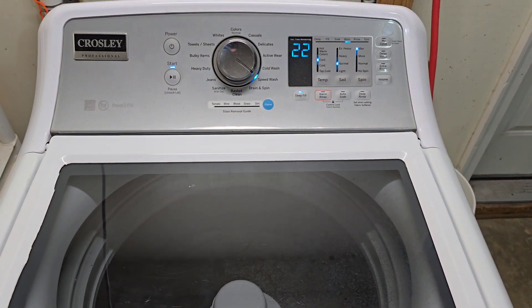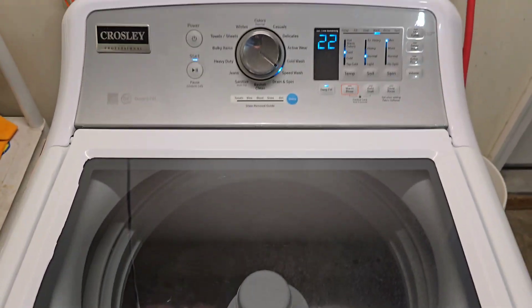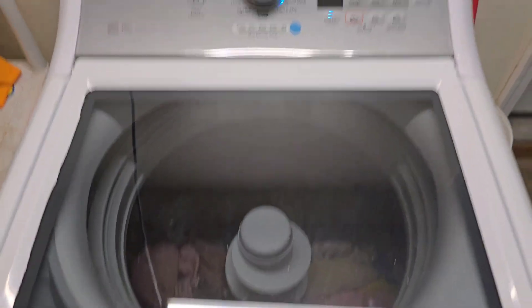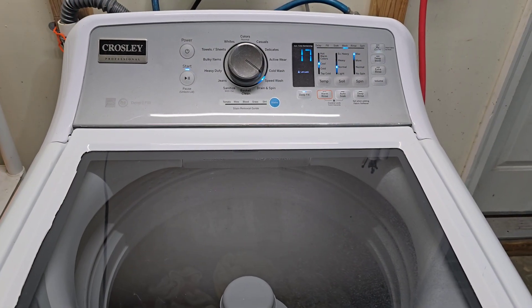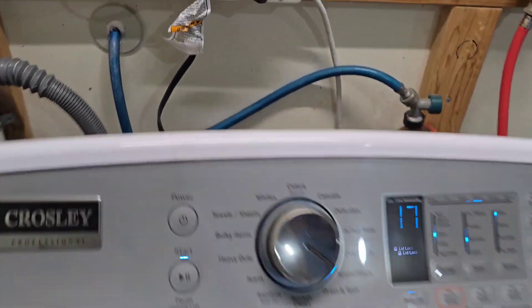So not real sudsy or anything, but like I said at home it'd be nice and sudsy. And yeah, washing great — nice strong agitation there. Drain's kicking in, draining that water out.